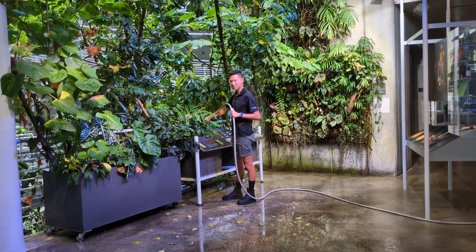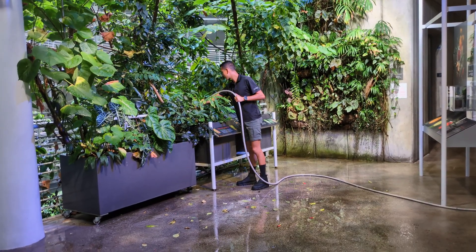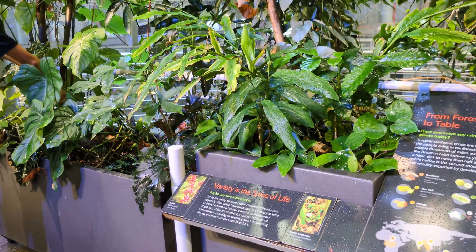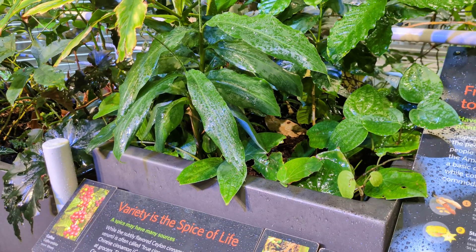This is our spice rack. There's vanilla growing in here and some coffee and some cinnamon — just here for people to see what a living specimen of those types of plants actually looks like. A lot of people don't realize that a lot of the plants that we use, even in our own kitchen and cooking, come from rainforests.